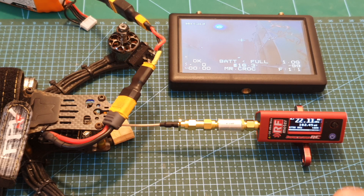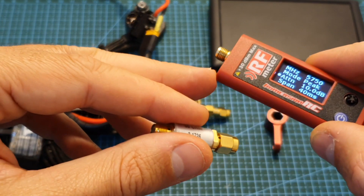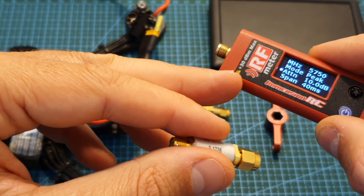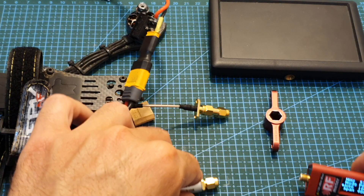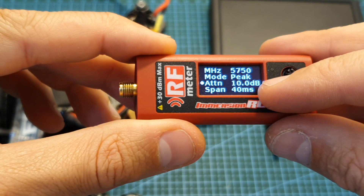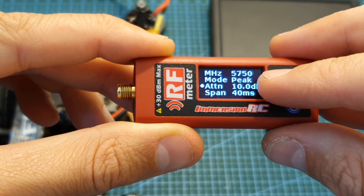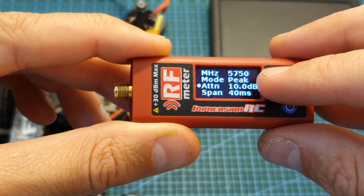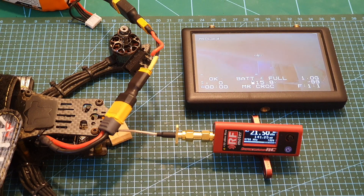The VTX is set to 250 milliwatts and I'm getting around 160 milliwatts. Since the Immersion CRF meter can handle only up to 30 dBm maximum output power, I used a 10 dB attenuator. Inside the menu of the Immersion CRF meter you can set its value, so I set this to zero and tested the VTX at 250 milliwatts — and as you can see, the results are about the same.